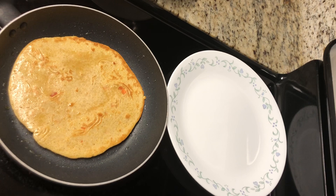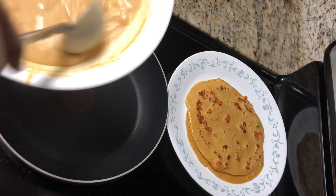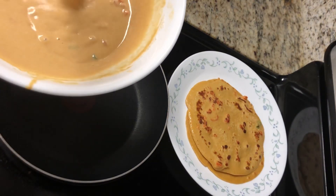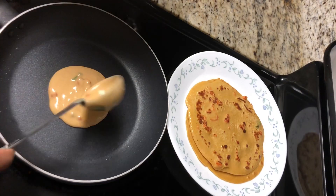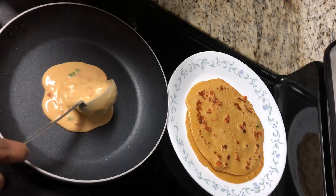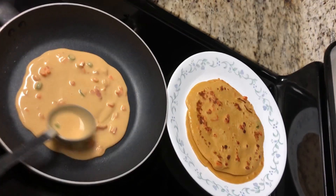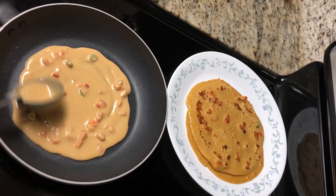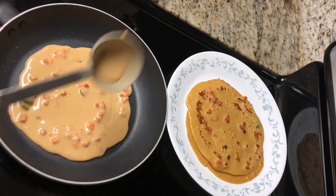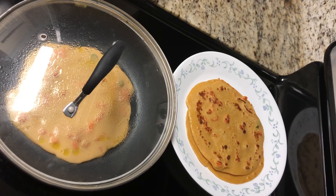After cooking for two minutes on the other side, transfer it to a plate and repeat the same process. Mix the batter well each time before making the next one because the wheat flour will settle at the bottom. Going forward the parathas will become fluffy, as we are making them in a dosa pan — the first paratha will be a little flat but the following ones will turn very fluffy. Every time you cook, don't forget to cover with the lid for even cooking.